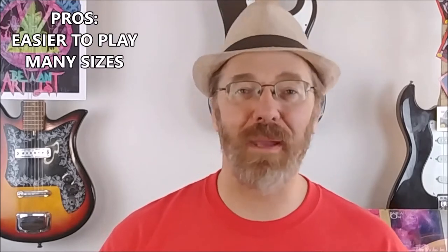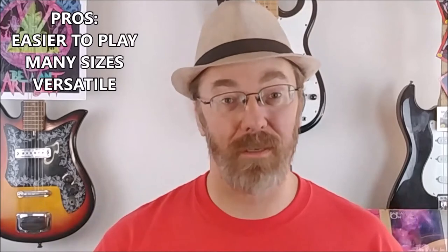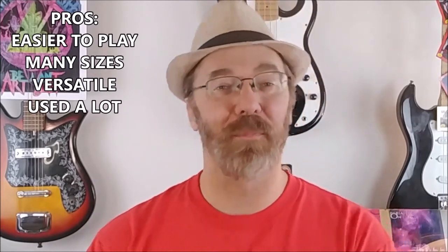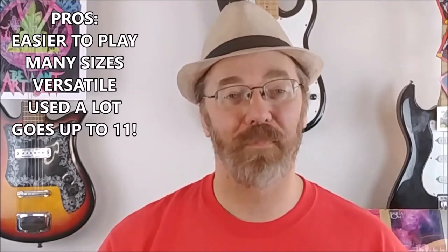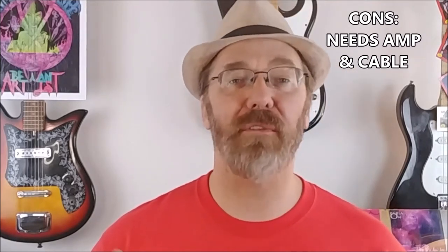Which type should you get? That depends on what's important to you. The advantages of an electric guitar are: they're easier to play than acoustic or classical, they're available in many sizes making them perfect for young players, they're versatile and capable of producing a variety of tones, used frequently in most popular styles of music nowadays, and with the amplifier they can be set to be played as loud or soft as desired. The disadvantage is they require additional accessories such as an amplifier and connector cable in order to achieve a full sound.